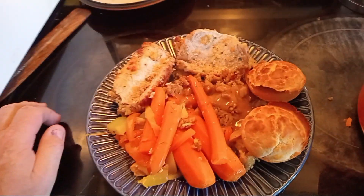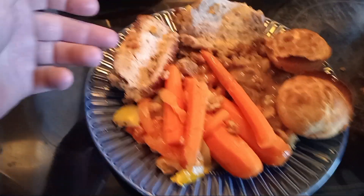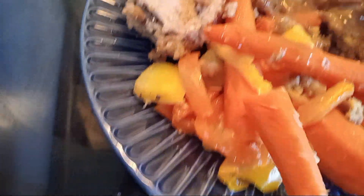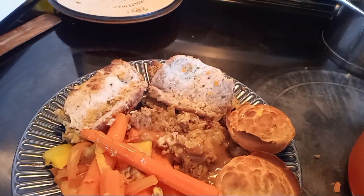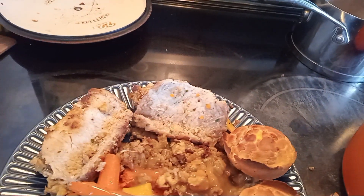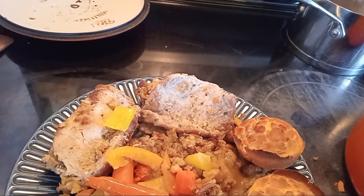Here we go, friends — all finished up. Nice glazed carrots, stuffed pork cutlets, nice biscuits, nice dressing down here. There's a nice little basic casserole-kind-of-thing. There's still a lot of meat all around here, and the peppers — oh yeah, yummy!